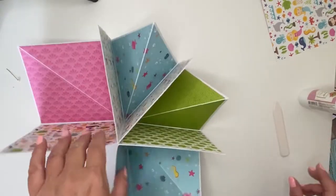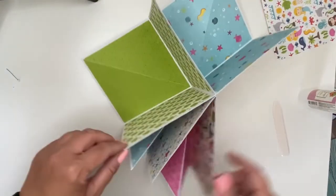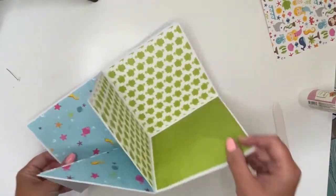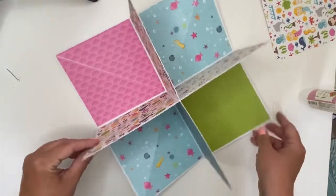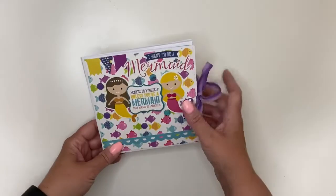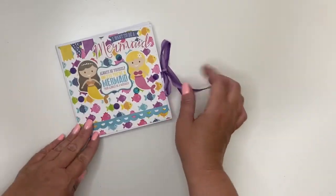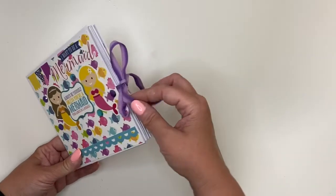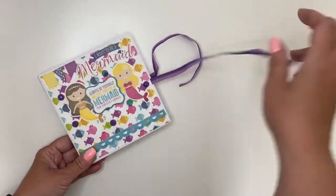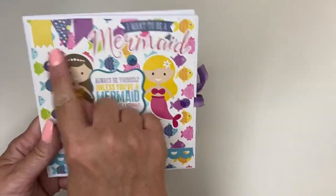There you have it — a super quick, easy little starburst album, or whatever you want to call it, that you can give as a quick little gift. I'm going to finish decorating and come back and show you the finished product. So I just want to show you my finished little album. This is a gift for my niece — for her to play with and add photos to. I decorated the outside cover with some ribbon which I just stuck on the paper before putting the patterned paper on top, on front and back, and I used some stickers from the collection and added some bling.